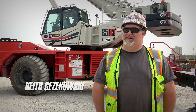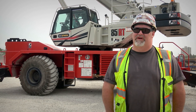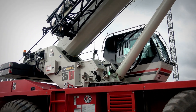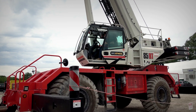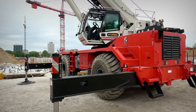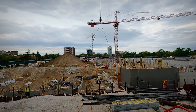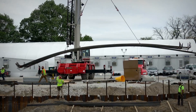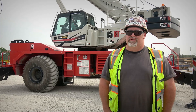My name is Keith Gizekowski. I'm an operator with Local 150, working for W.E. O'Neill right now. I've been running cranes for 15 years now. The workload I've been doing: stripping forms, setting forms, offloading steel trucks. Actually, this tower crane behind us — I did all the form work and set all the steel in the hole for that. That was 4,000 to 5,000 pound bundles in a hole, 120-foot radius, no issues whatsoever.